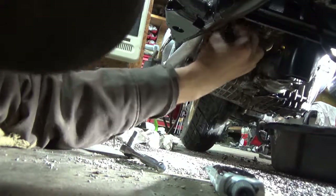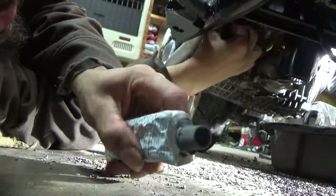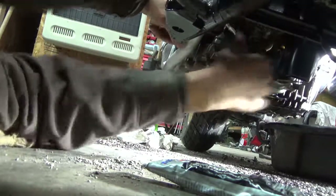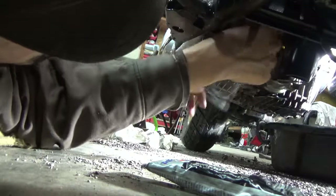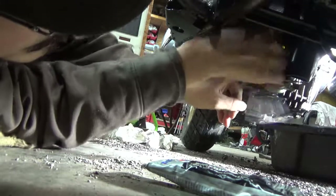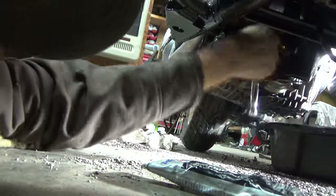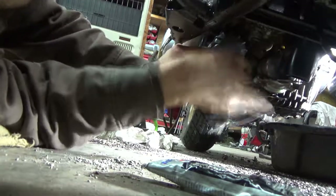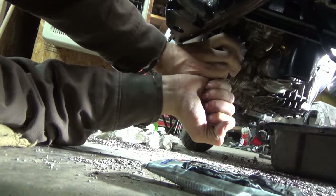Give the silicone at least four hours to cure before use, though they say 24 hours to fully cure before filling with fluids. Just snug the bolts — they don't have to be tight since this is an aluminum motor. That's why I'm only using a quarter-inch ratchet.